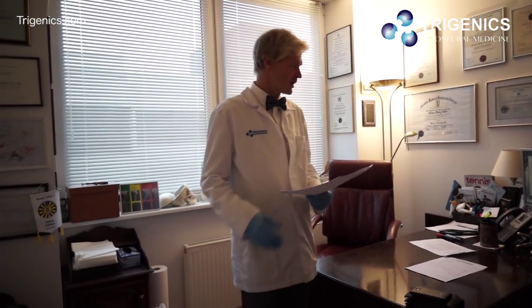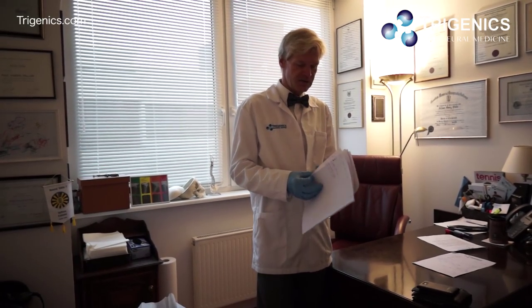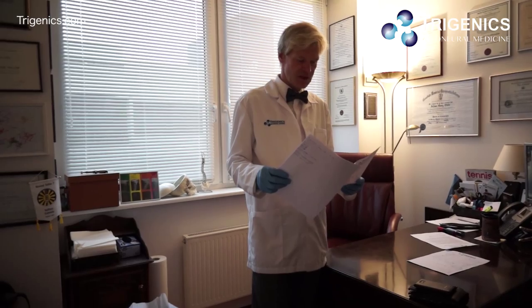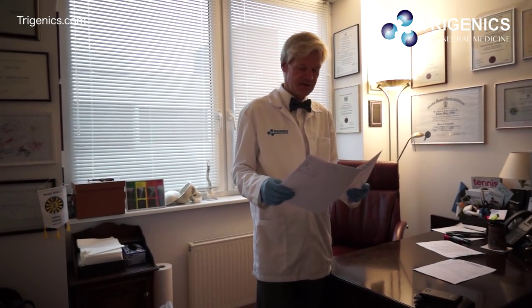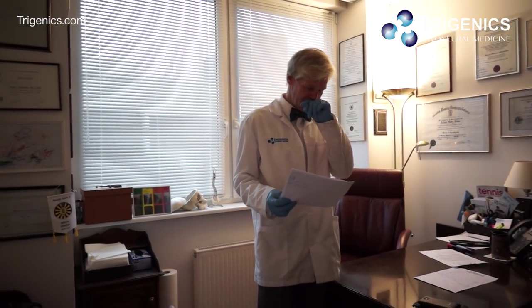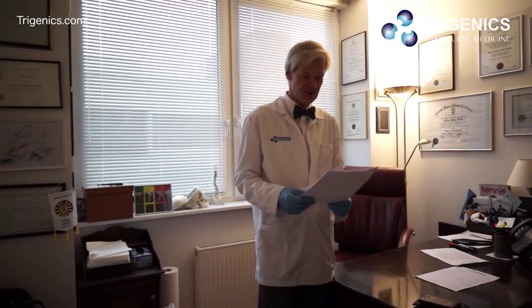We've got a patient with lower back pain of 12 years and quite a bit of pain on the right side of his lower back, plus a lot of right hip pain. We're going to work with the lower back by doing a program of trigonics, chiropractic, and osteopathy — a combination approach to help him with the disc problems he has in his lower back, as well as non-surgical spinal disc decompression and magnetic laser.